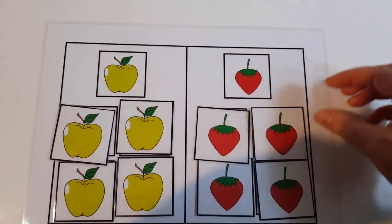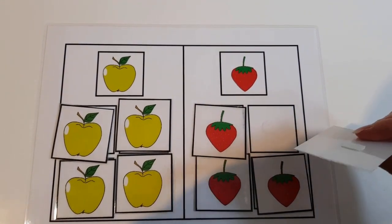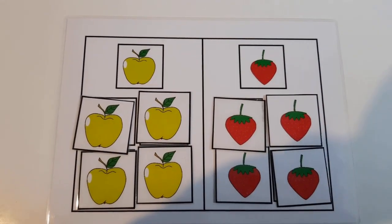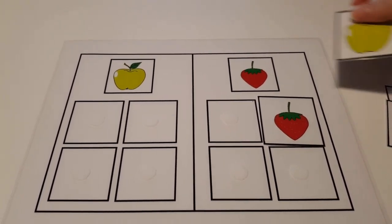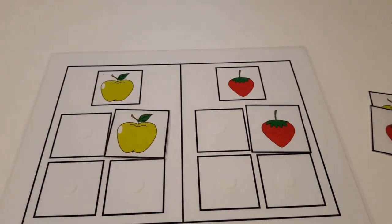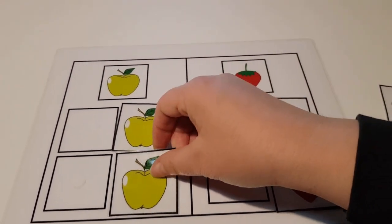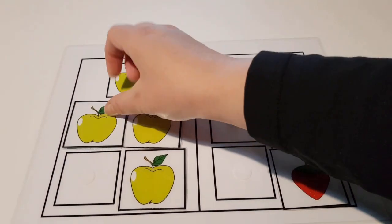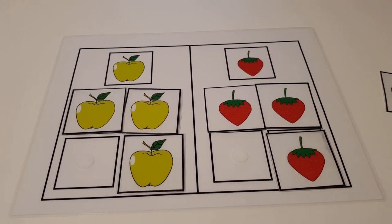Here I have laminated this sheet of paper and these cutout images and I have put some velcro dots on each square and each cutout. This activity is from my toddler learning binder, where you can find many sorting activities. Some are very easy and others are quite challenging. So you just sort apples on one side and strawberries on the other side.